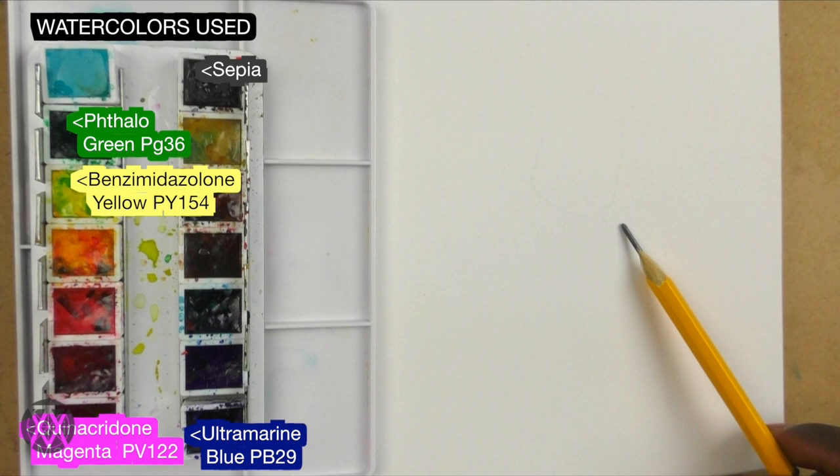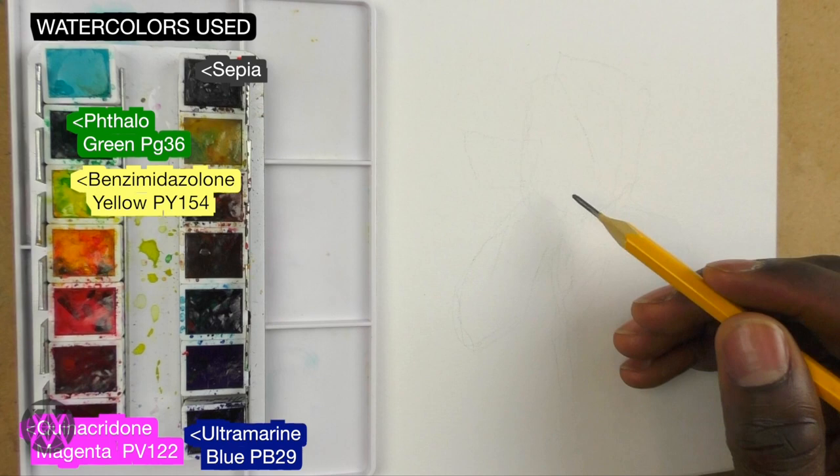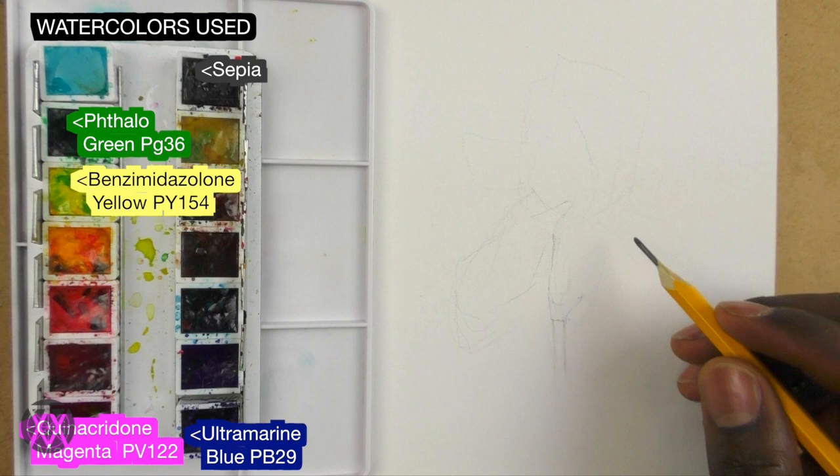Hey everyone, it's me again with another ink and watercolor study. This time I'm doing a study of a flower — an iris. It's almost like when you're in a groove you just can't help yourself and keep going. That's something I advise as well: whenever you find yourself picking up a certain momentum, just follow it and see where it goes.